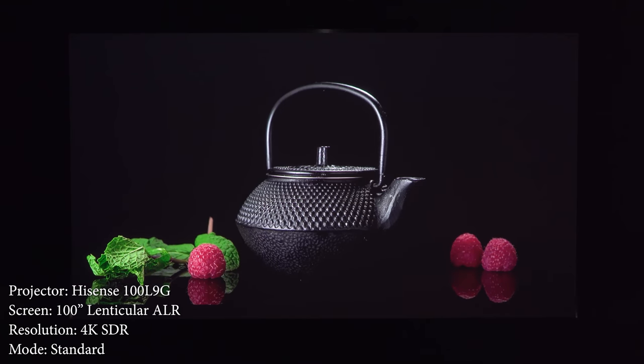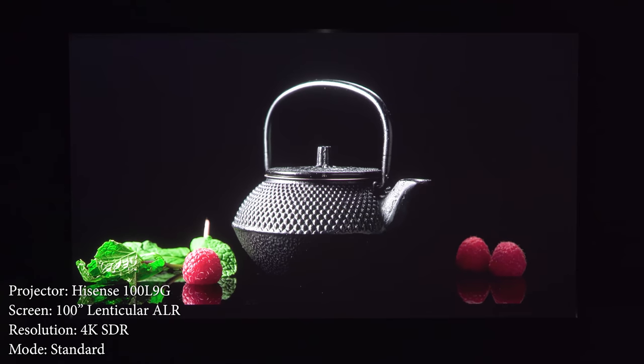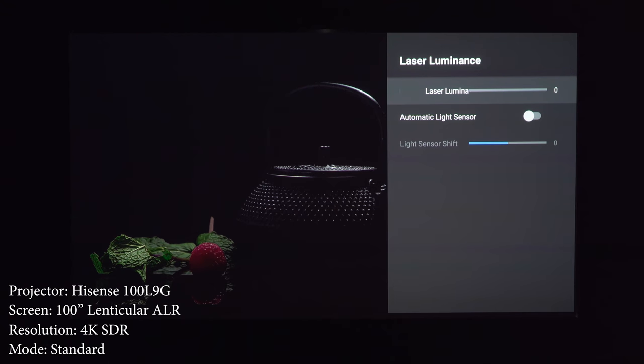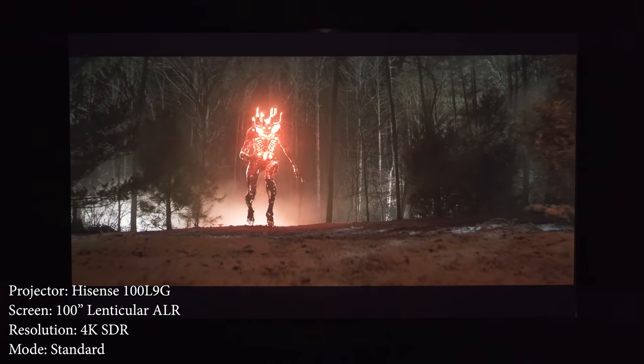One of the places this projector lacks is black levels, so dark scenes are definitely going to look dark gray. I tried turning down the laser luminance and adjusting the brightness and contrast, and nothing seems to help. As much as I found this disappointing, I kind of expected it considering it's difficult to balance high brightness with deep blacks. This makes the image amazing during the day, but pretty mediocre when watching dark movies at night.